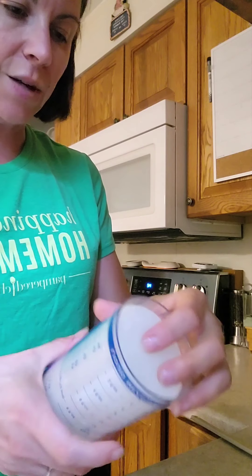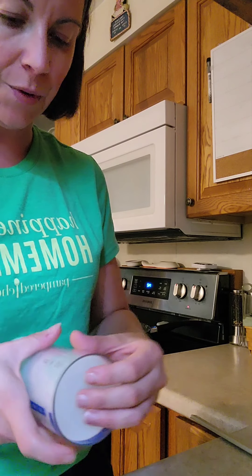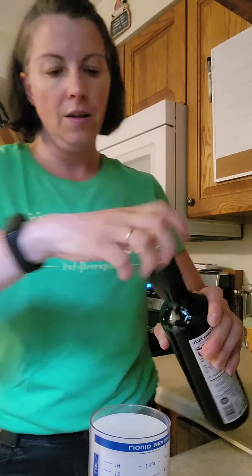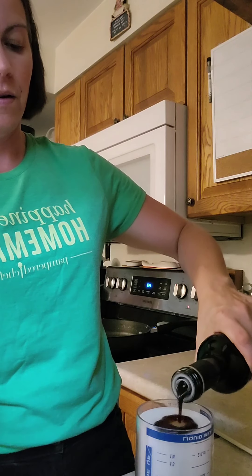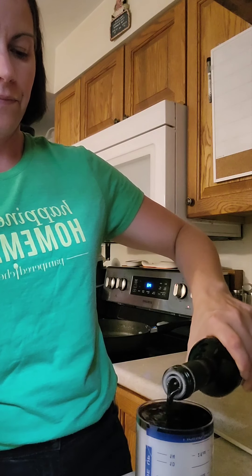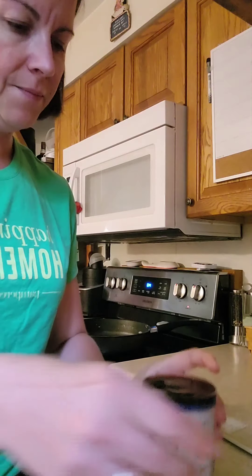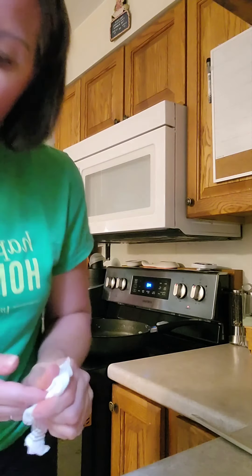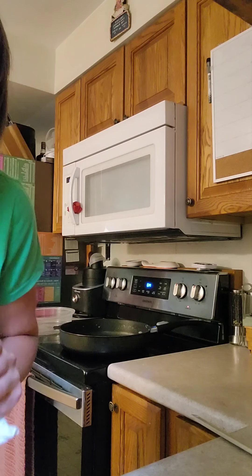Then we've got balsamic vinegar. I'm going to use our measure-all cup. It calls for two tablespoons, so I'm just going to put it up to the two. That's where it gets a little messy. So we've got all of our ingredients in there.